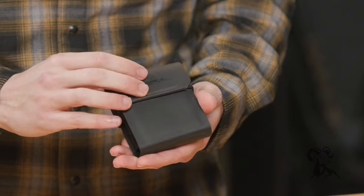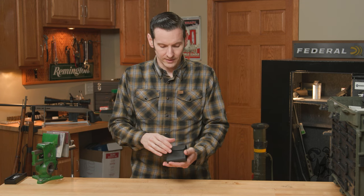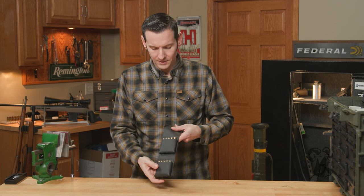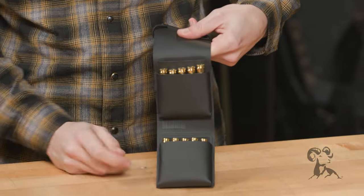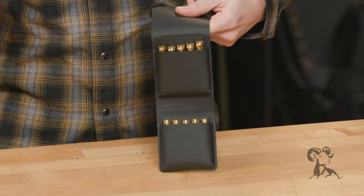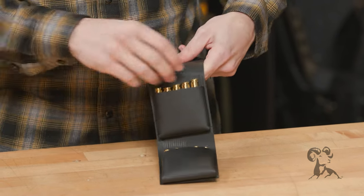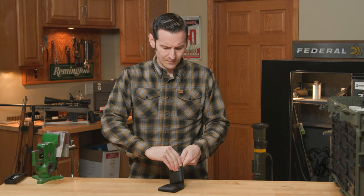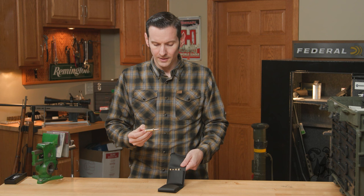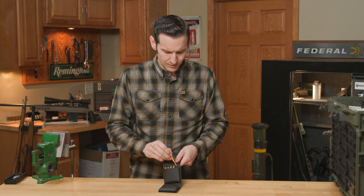I wanted to show it because I just thought it was something cool and super useful for me. Let me open it up — as you can see, I have 6.5 Creedmoor in here right now, but it'll hold 10 cartridges of anything from 223 up to 300 Win Mag. I've used it for 223, 556, and 350 Legend, and it'd be great for 308 as well.